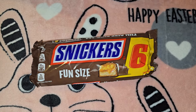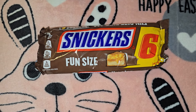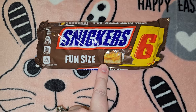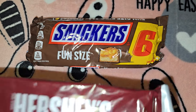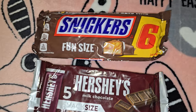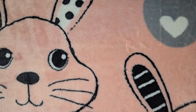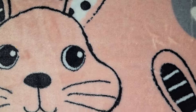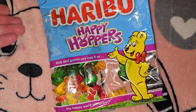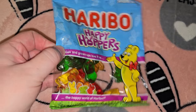My son always liked Three Musketeers but now he's really into Snickers — he's not a huge candy fan. So I got two little mini six-packs of Snickers and two mini five-packs of Hershey's, and I'll just split those up between all their Easter baskets. Then I got them each a Haribo Happy Hoppers gummy bear pack.